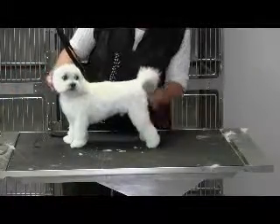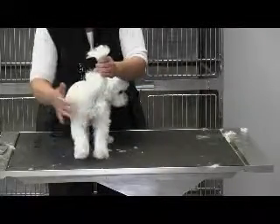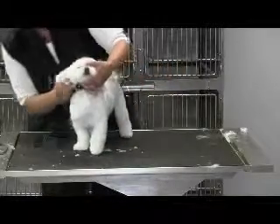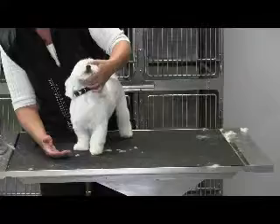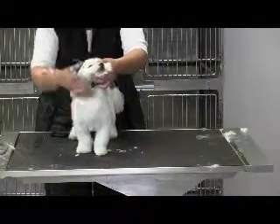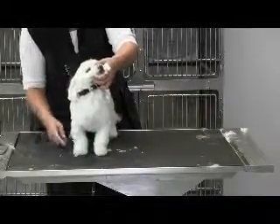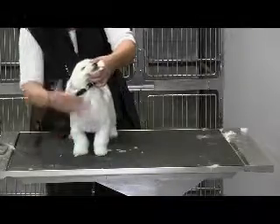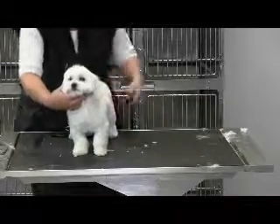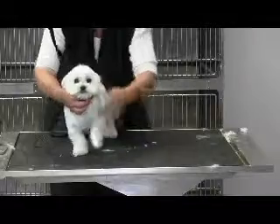We took quite a bit of coat off the back of his leg to give him more angulation, but yet he's not bald back there, and then we did the same thing on the front. We cut in to the front, and you can see one side's done, one side's not. We did quite a bit to straighten out this leg — this is what his legs normally look like, they're pretty crooked. Make sure that you've got a clean line feeding between those legs and that you haven't left any tags of hair.